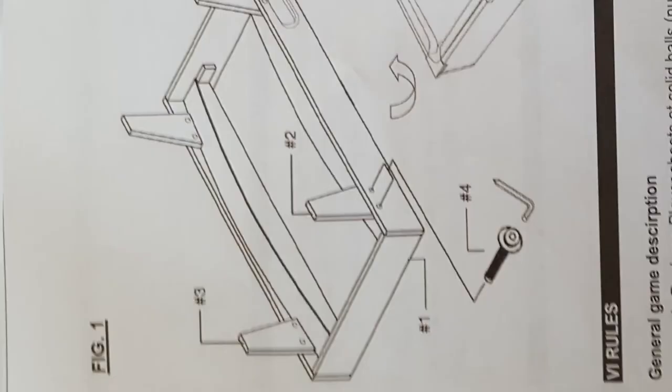Very easy to assemble with simple instructions and a screwdriver. You can prepare it in two minutes. The size of the table is 69 cm long, 36 cm wide, and 22 cm high.